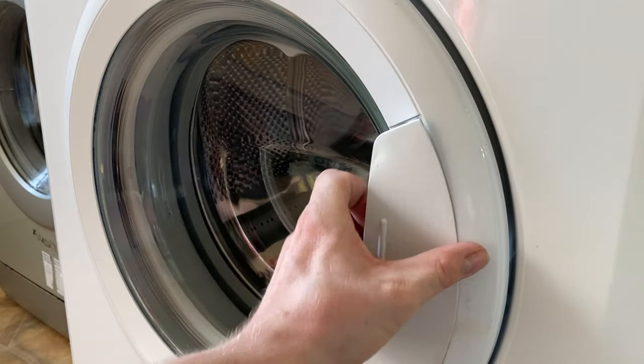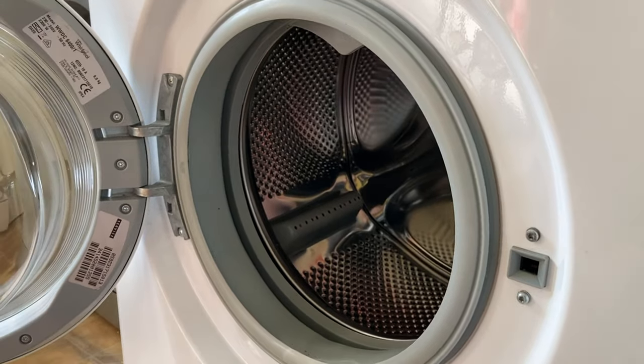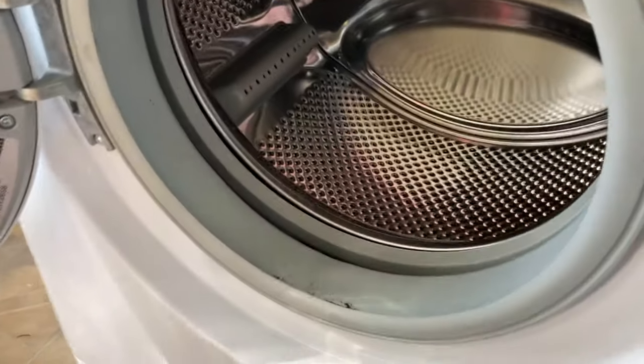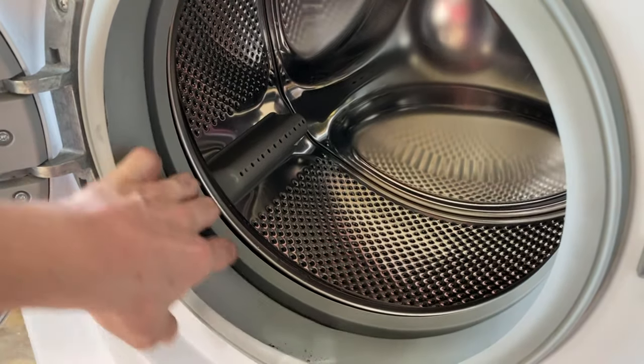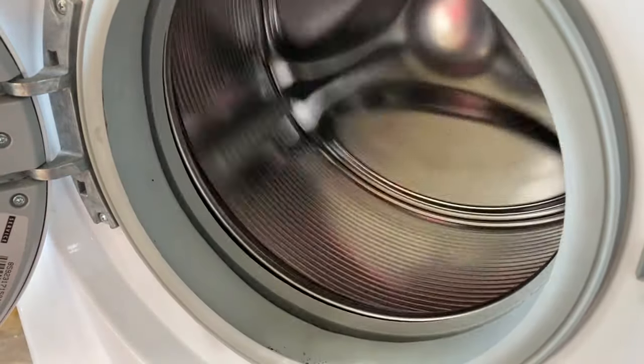So the door — nice big chunky handle, again seems fairly clean. The seal has a small amount of mould on but it should clean up quite nicely, mostly under there, a little bit up the sides, but it's okay. The drum and bearings are okay.